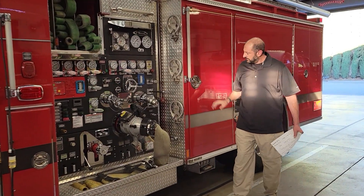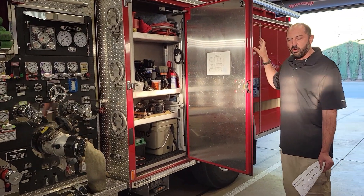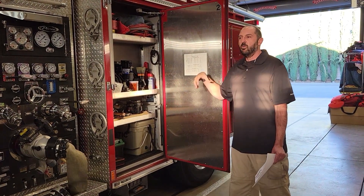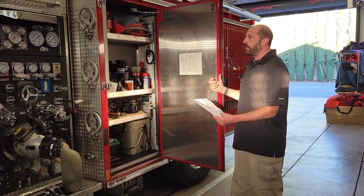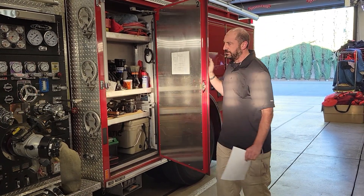Moving on, this engine happens to have a reverse engineer's door. There are pros and cons to this. What kind of equipment should be in here? What makes it laid out properly? Should you do a bi-fold? Should you do a roll-up? What surfaces can you write on?